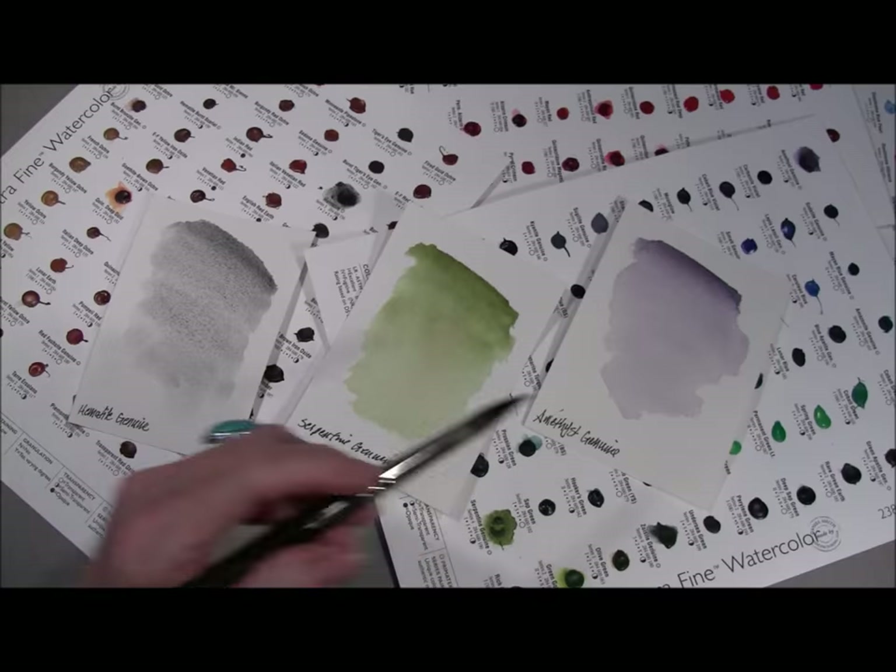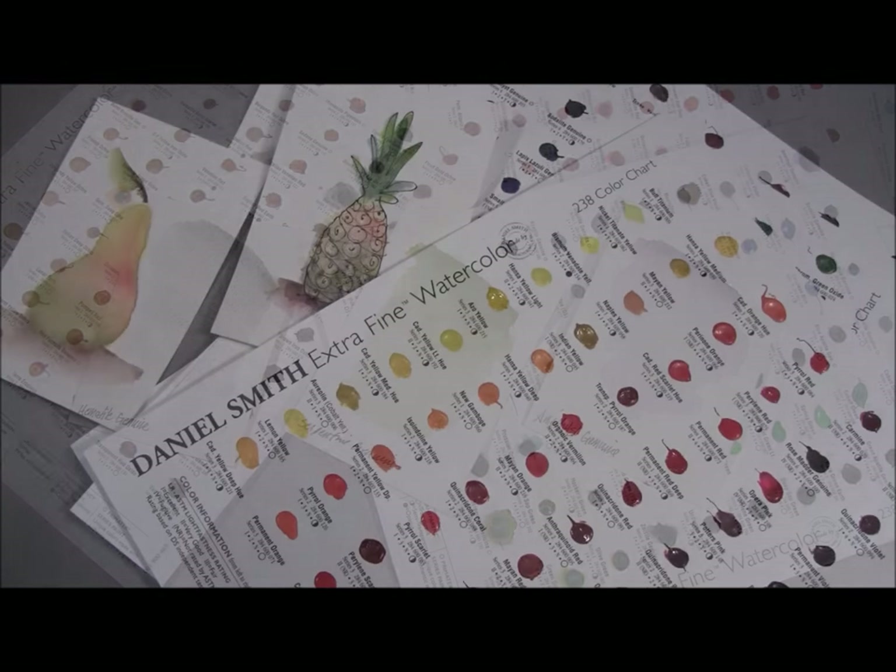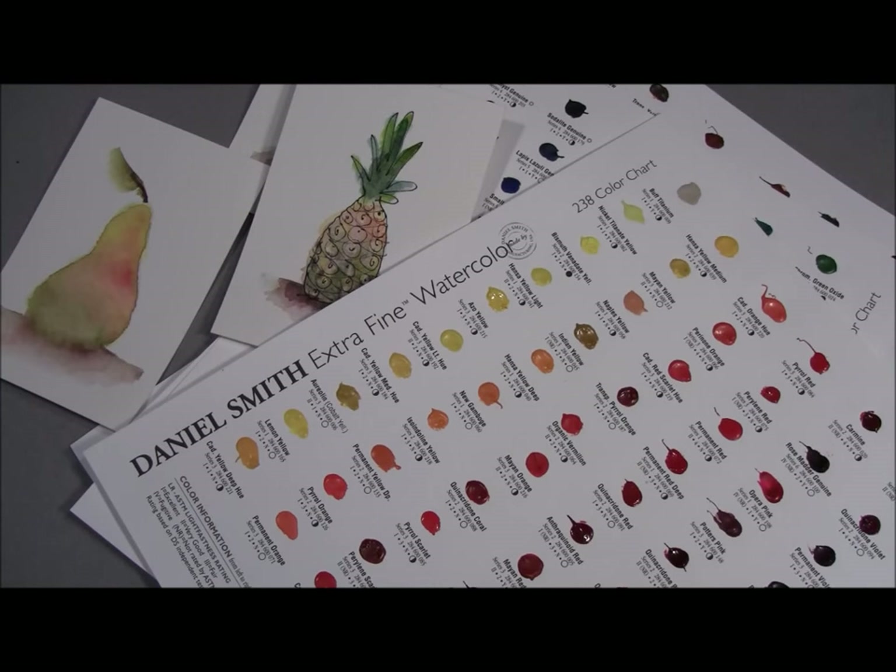All three of these colors are part of our PrimaTek collection, which are all made of minerals that we grind up and turn into our beautiful watercolors. With the Daniel Smith Watercolor 238 Dot Color Chart, you'll have fun trying out, playing with, and learning about nearly all of the Daniel Smith Extra Fine Watercolors.